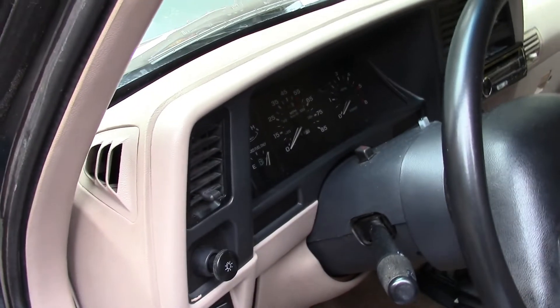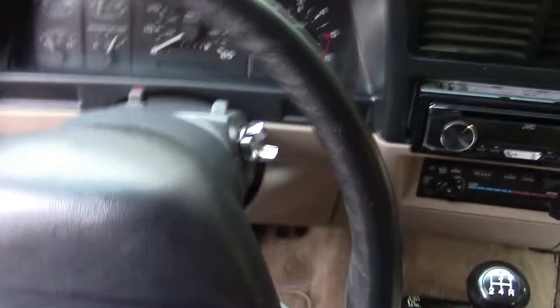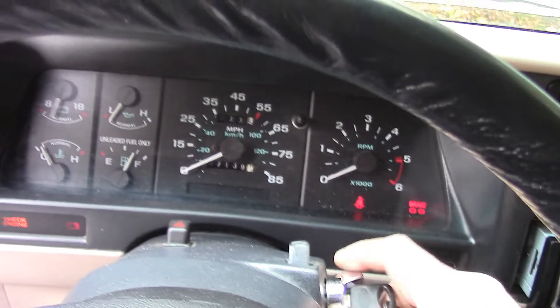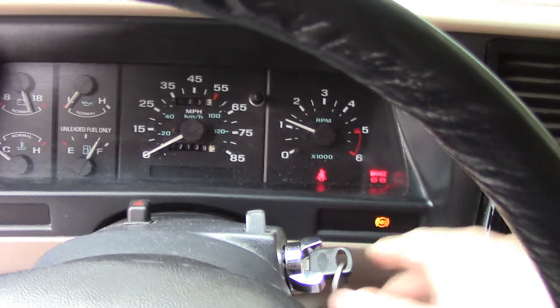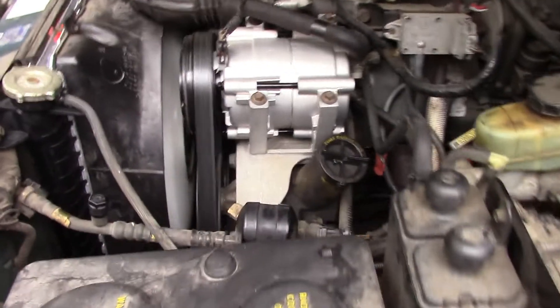Right now, we're going to start it up here while the Nissan's warming up. This one was running yesterday, so it should start up just fine. Starts up quite nicely — no problems. Sounds good.